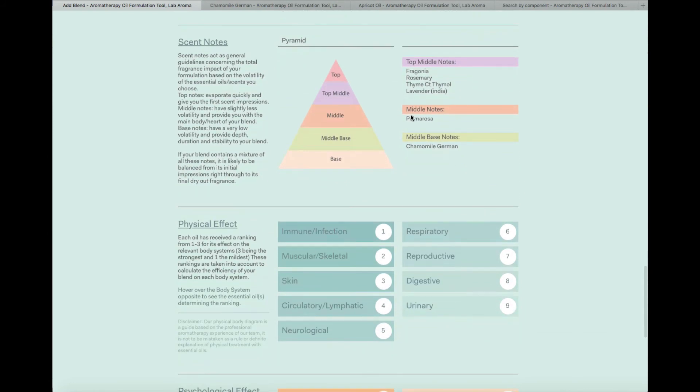Then we give you soft analysis — a breakdown of the scent note. As you can see from this blend, it is definitely a top-to-middle note blend. Palmarosa gives a representation of middle note and Chamomile German a base note, but because four of your essential oils are top-middle, your blend is going to be a very top-middle scented blend.